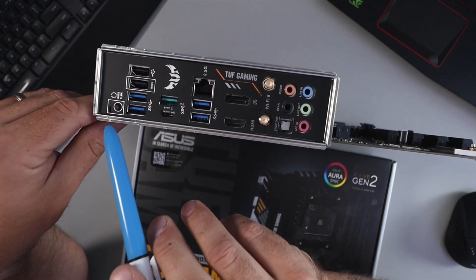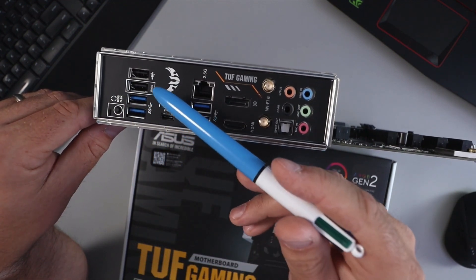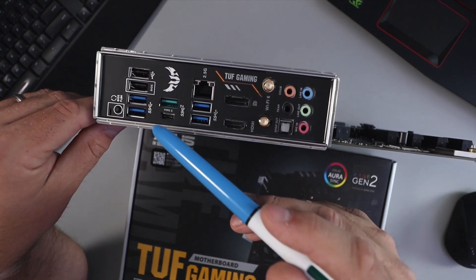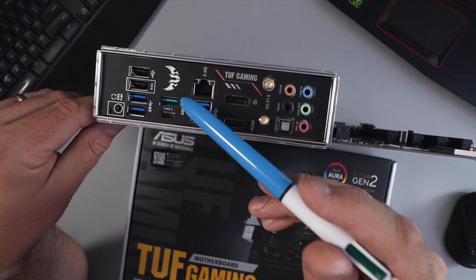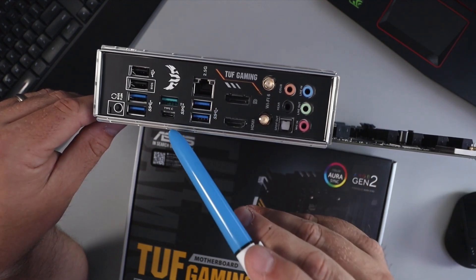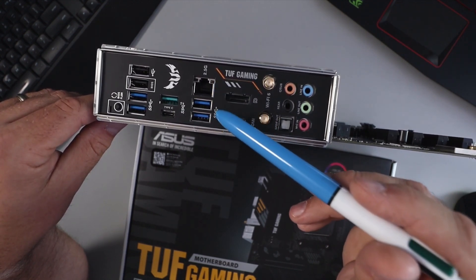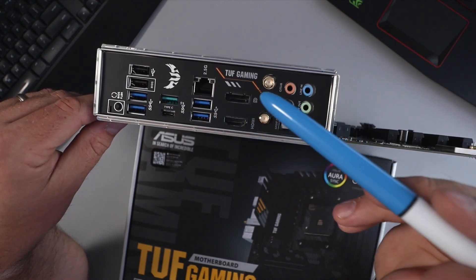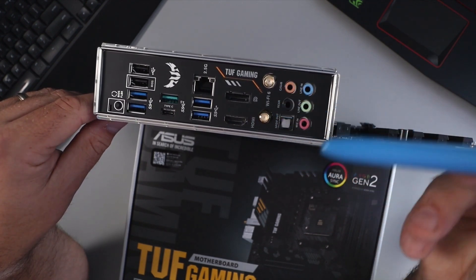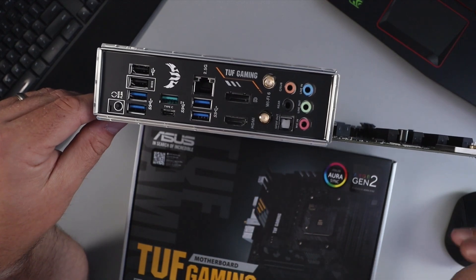There's a BIOS Flashback button up here for updating your BIOS. We've got four USB ports — the one with a rectangle around it is also for updating your BIOS. The two black ones are USB 2.0 and the two blue ones are USB 3.2 Gen 1. We've got two USB 3.2 Gen 2 ports — one Type-A and one Type-C. There's also a 2.5G Ethernet port, two more USB 3.2 Gen 1 ports, a DisplayPort, an HDMI port, the Wi-Fi 6 antenna connector, five audio jacks, and an optical out port.